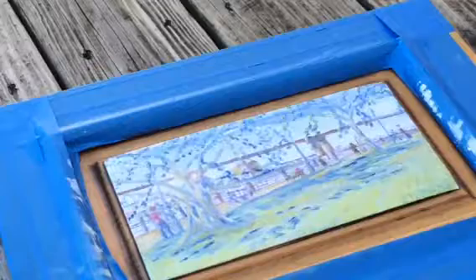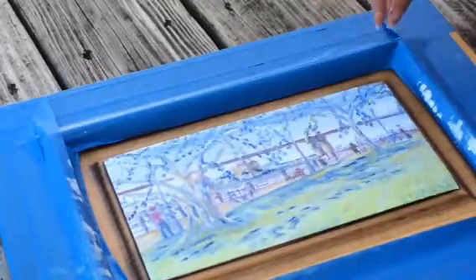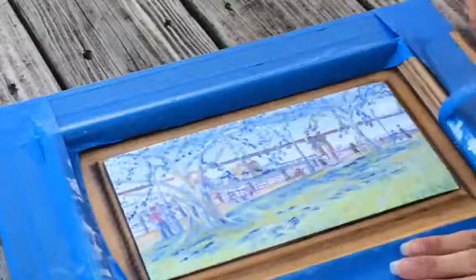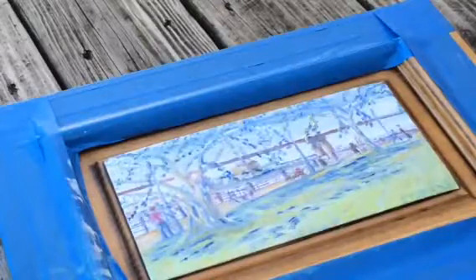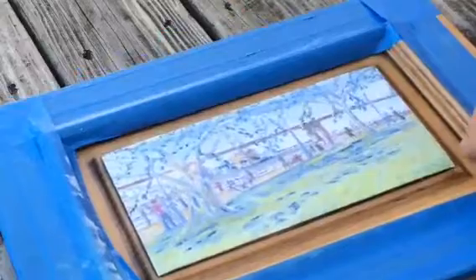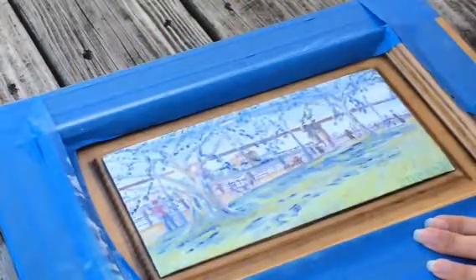I'm going to take off the painter's tape so it doesn't get stuck to her. One here, and then I have to be scraping that off.